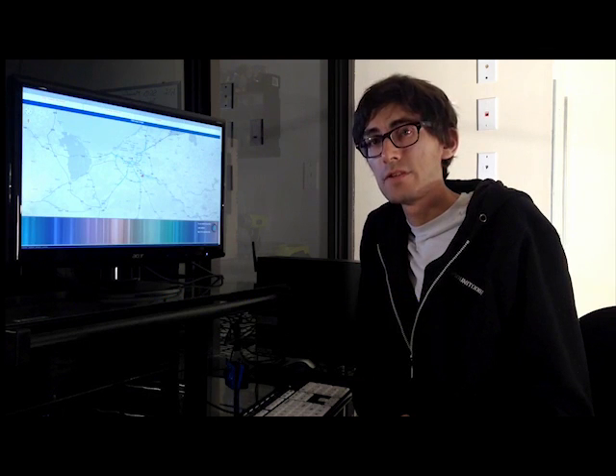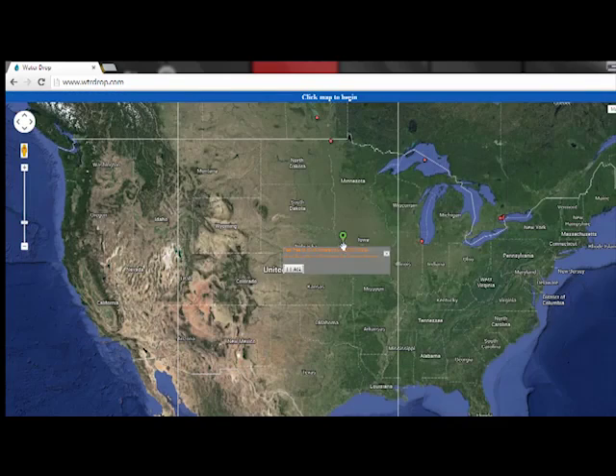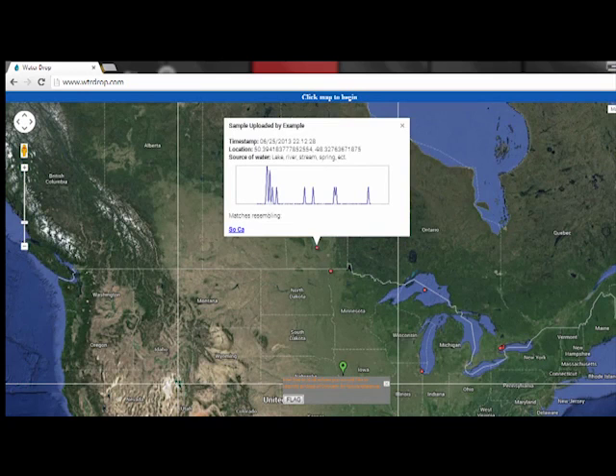It's our aim to have a public, user-generated map of water contamination in the world that anyone can use and download. We would record both fresh and salt water as well as bottled, tap and rain water. All samples are tagged by the location taken.